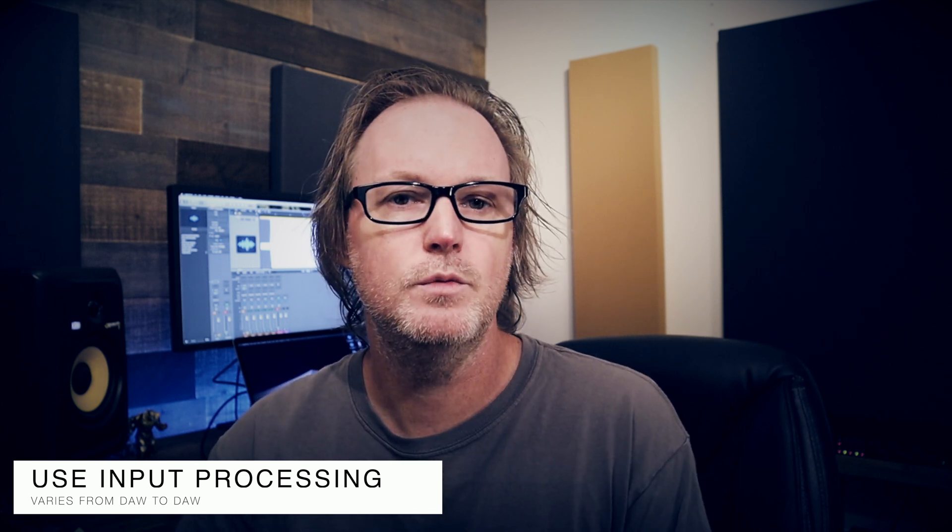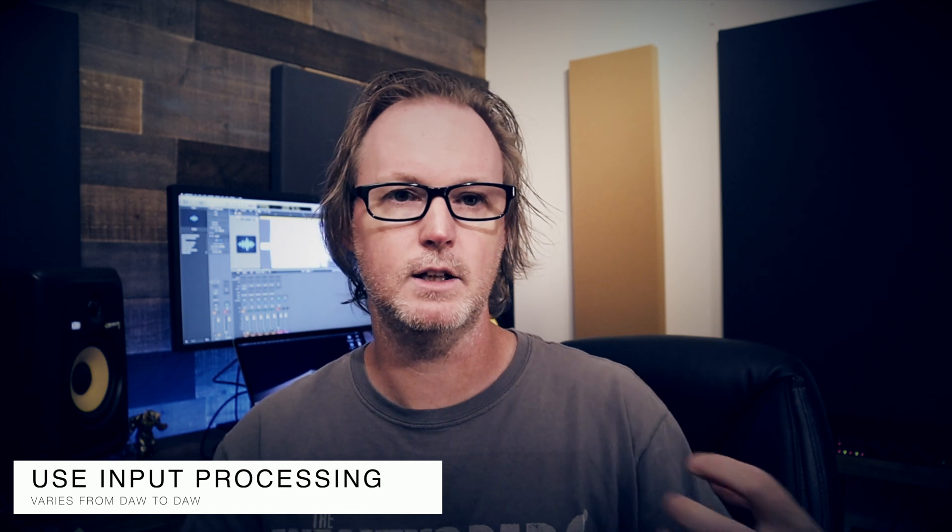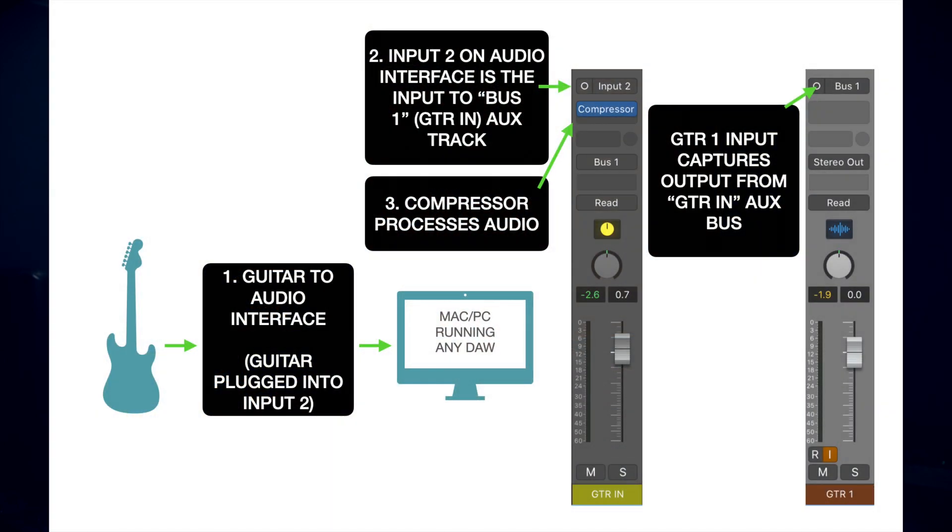Tip number three: suppose you don't have an interface with padding that will automatically reduce gain if you're coming in too hot. You can use input processing, and this will work pretty much in every DAW. Instead of recording directly to a track, you're recording through an auxiliary bus. Your interface sends the signal to an auxiliary bus that has a compressor plug-in on it, that compressor compresses the signal, you can add a limiter to it, and then you route that signal to the input of the actual guitar track. So you'll have two or potentially three tracks depending on which DAW you're using, and that will allow you to prevent your audio from clipping.